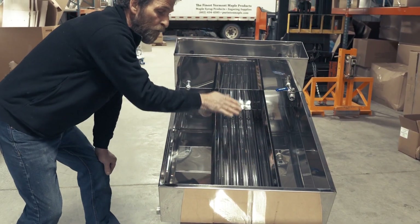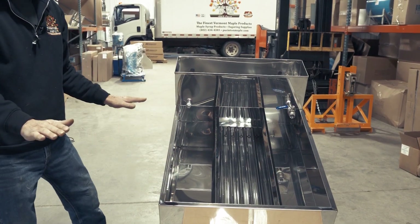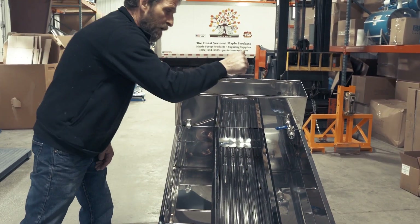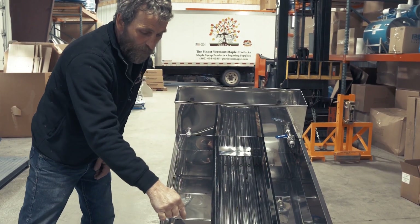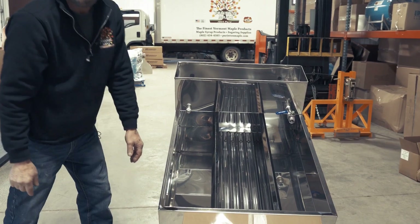And everything advances forward. Keep in mind, everything here is level — it's like a maze. The start is where the sap comes in; the end of the maze, the finish, would be where you draw the syrup off.